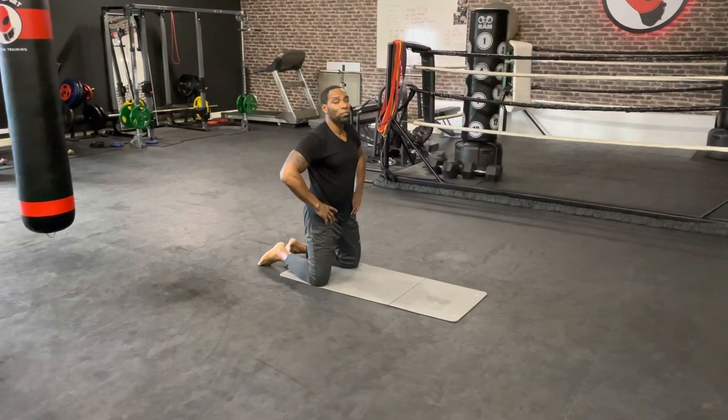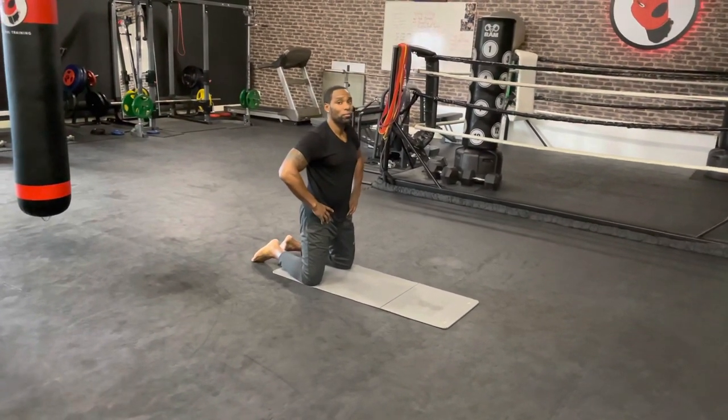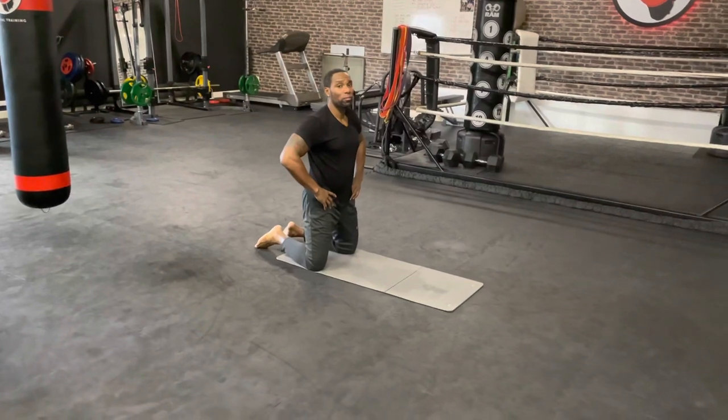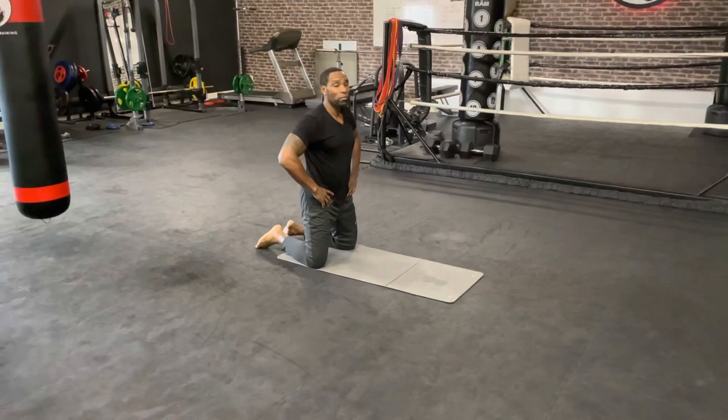Hi guys, welcome to the stretching part. Every exercise we're gonna do about 20 seconds long. Make sure you breathe in and out in every exercise. The first one we're gonna start with is the abs.